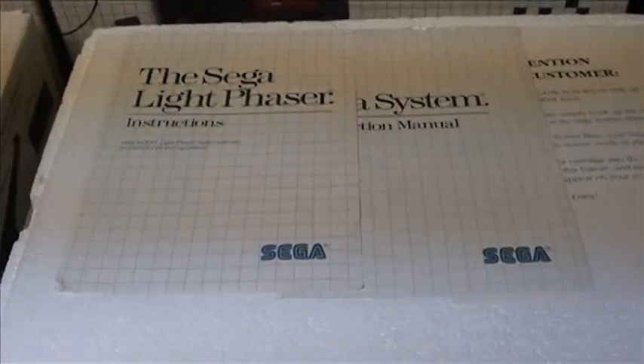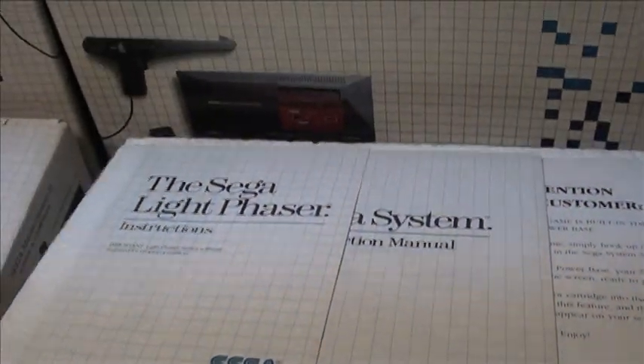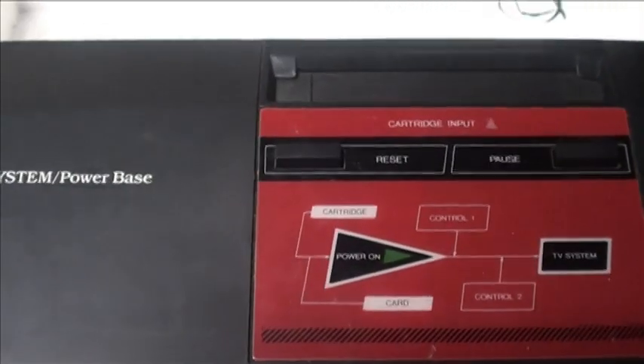So here is some of the packaging — obviously a common foam insert top. You open that up and you have the Power Base, which is what they call the system. Kind of a weird, strange system. Rectangular in shape. It has a pause button on the system, which is kind of unique.